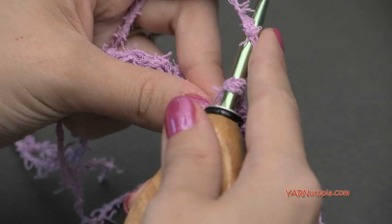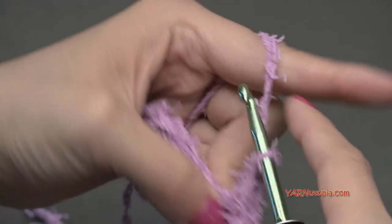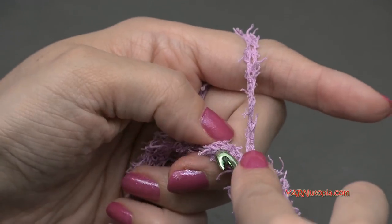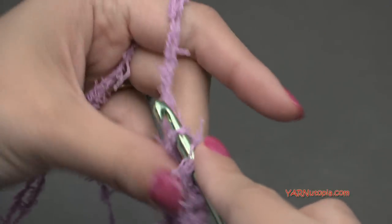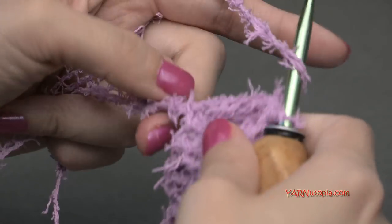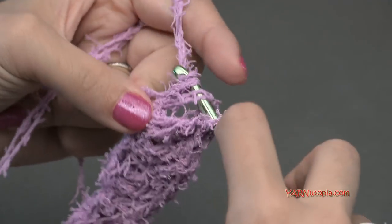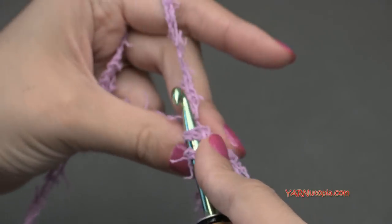Now we're going to make the top half of the body. Double crochet in the next five chains — one, two, three, four, and five. You should have two chains left. Half double crochet in the next chain — yarn over, go in, yarn over pull through, yarn over pull through all three loops. Then single crochet in the last chain.